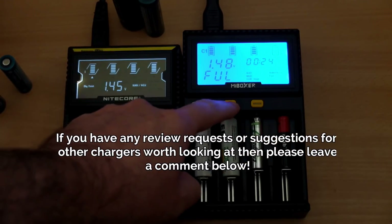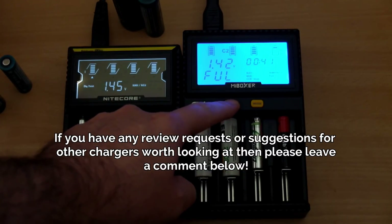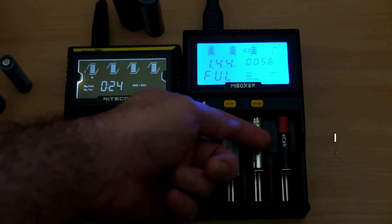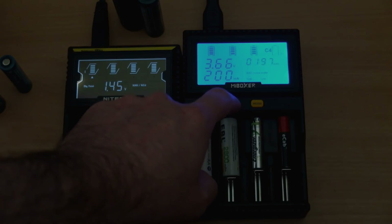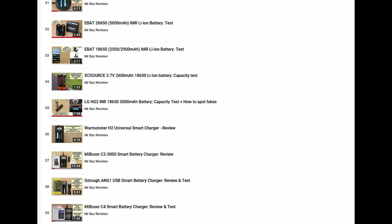That wraps up my video on the recommended chargers that I've used. If you have used any chargers yourself and think they might be of interest to other viewers — there are new models coming out all the time — do drop a comment below because it might help somebody else looking for a specific model. I haven't used all of the ones that are out there. I've covered most of the more popular models. Also do have a look through some of our other videos where I have tested batteries and done more in-depth reviews on these chargers, so you can go in there and look at the pros and cons of whether they're going to suit your particular needs. Thanks for watching and I'll catch you soon.